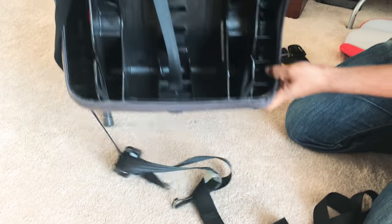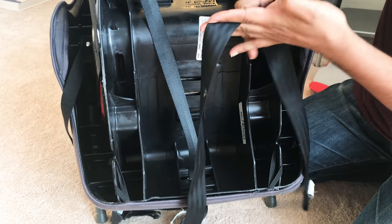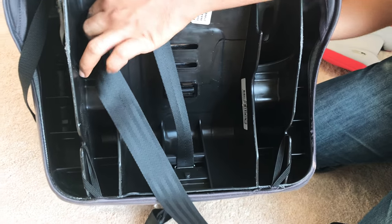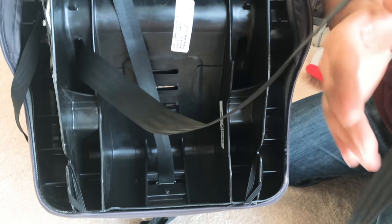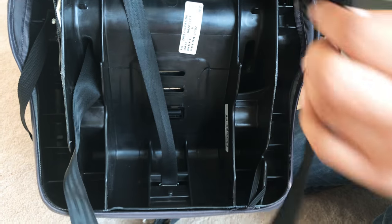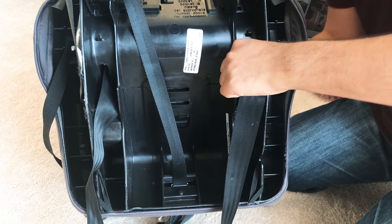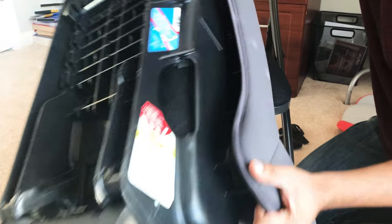We will go ahead and flip the chair over. These are the holes I was talking about — we have one here and one on this side. We'll go ahead and pass one end of the strap on this side, and similarly the other end of the strap through the other hole.